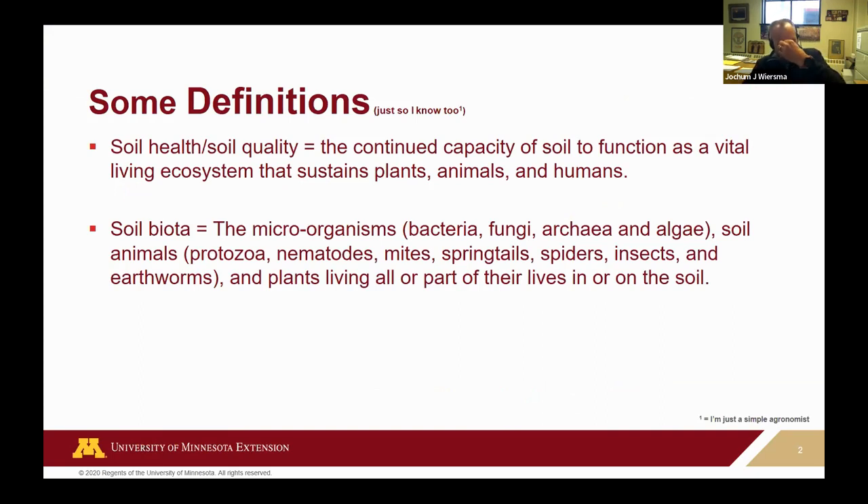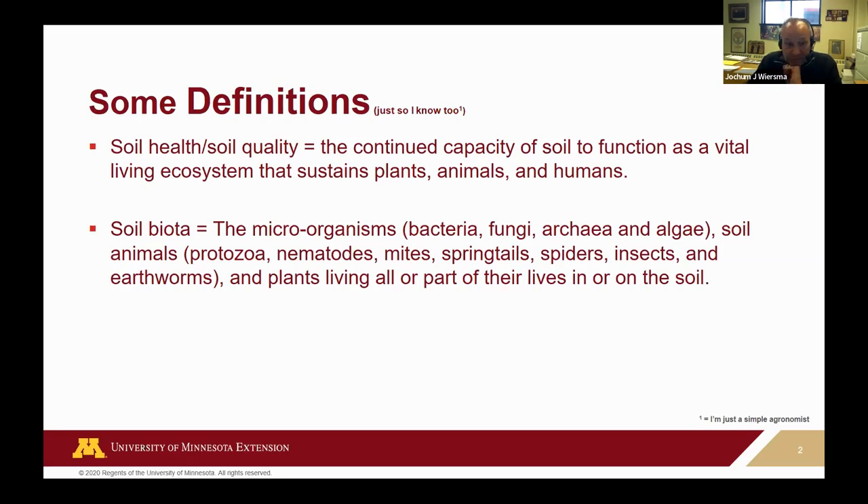There's a lot of hubbub about soil health, and the newest word we hear a lot is regenerative agriculture. If we talk soil health, we need some definitions — it's the continued capacity of soil to function as a vital living ecosystem: that top 12 inches that sustains plants, animals, and humans. The biota that make up that living ecosystem contains all kinds of fun stuff, and sometimes not so fun stuff like soybean cyst nematode. But they're all part of this ecosystem that we farm. The next couple of slides are brought to you by a very cynical perspective.